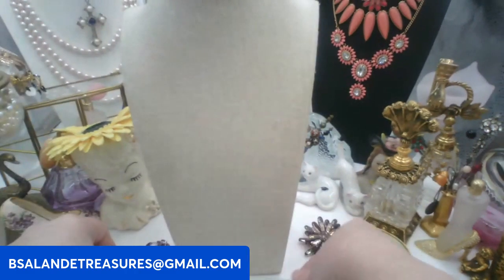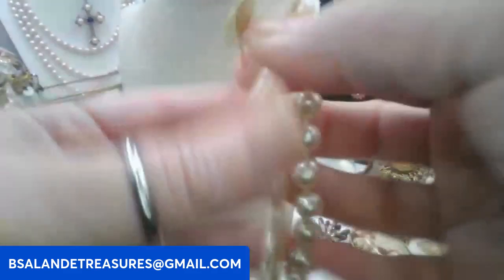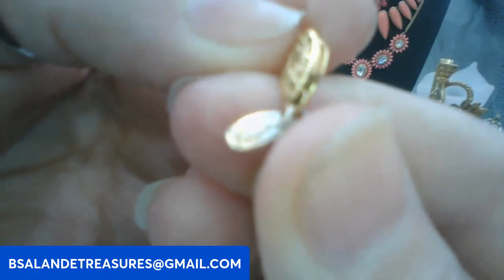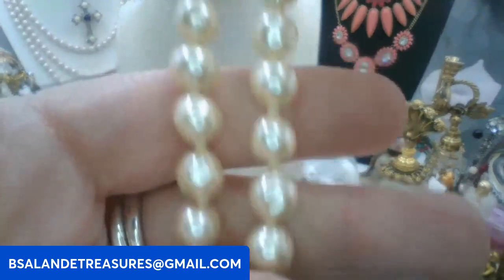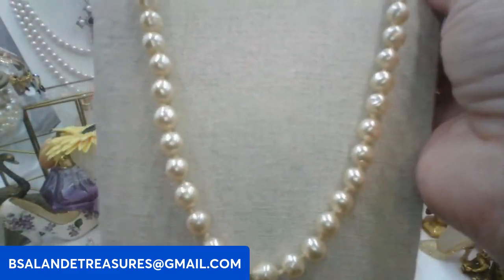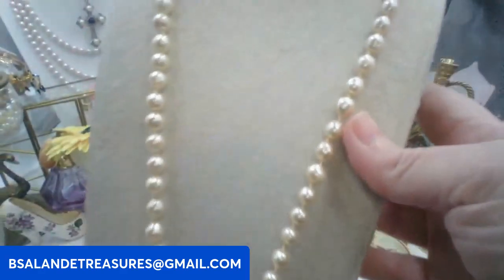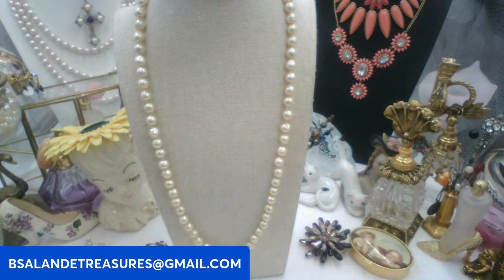For my fifth item, let's do one more necklace. This one is by Napier — it's a Napier pearl necklace, hand knotted. The clasp is the type you push in. It does close. There's your tag that says Napier, and this one is approximately 25 inches. It has nice weight to it, well made. We'll do eight dollars on this one, keyword: Napier pearl.